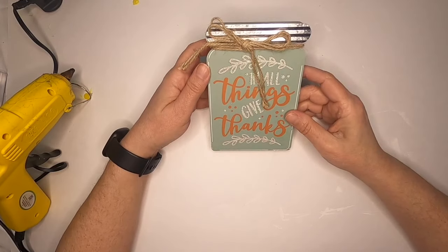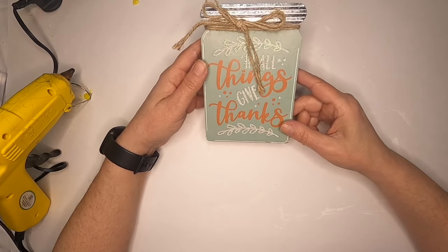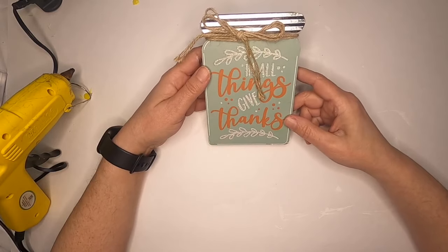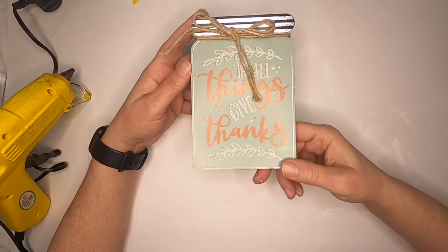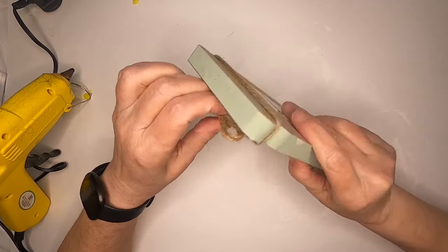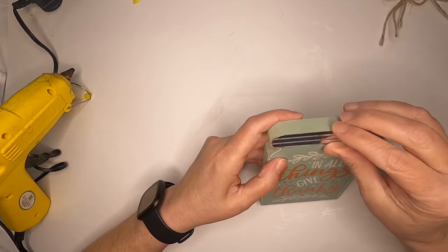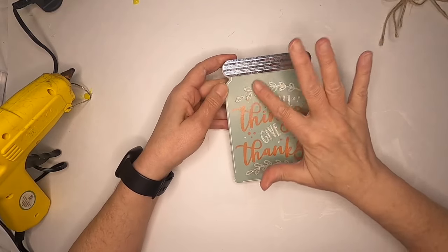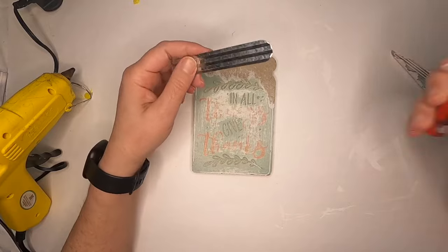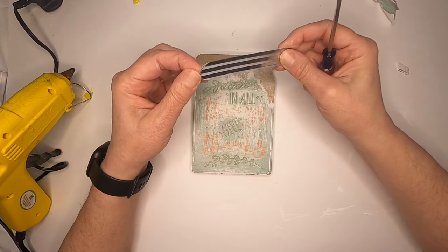Hey fellow crafters, for this week's projects we're going to try to do things with birds and bees - make some birdhouses, little houses, bird nests, maybe some bee things. The first thing I'm going to do is take this wooden mason jar from Dollar Tree. It doesn't come undone easily, so I'm going to pop it off, give the glitter a good sanding, and give it a good coat of paint.